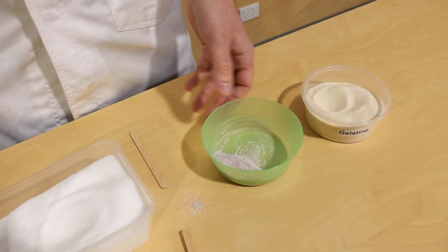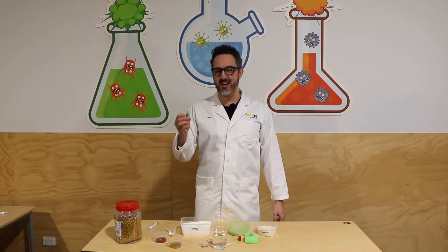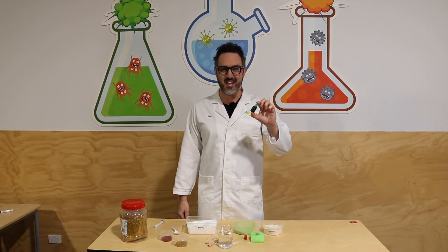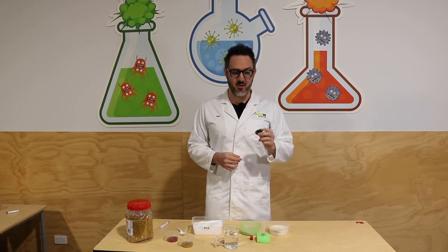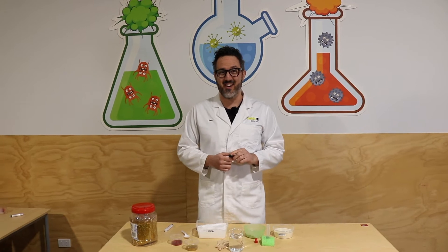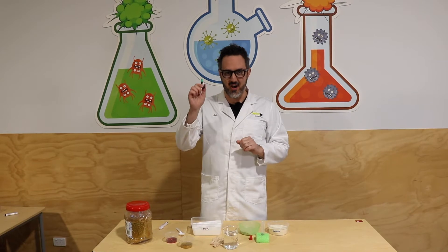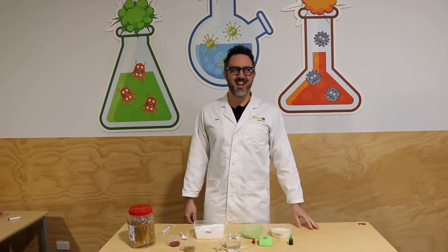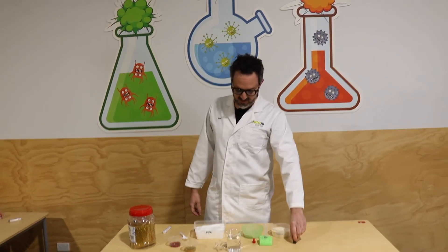Sorry everybody, we forgot — you need one more ingredient. You need some food dye. I've got some green food dye here; you don't need green, you can use whatever color you want. If you want a white bouncy ball, don't use any of these colors, but I want a green one so I'm going to use green. They might have blue or yellow or red. So I'm using green for my food dye.